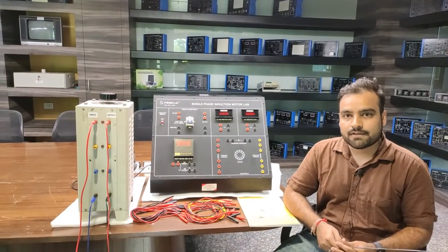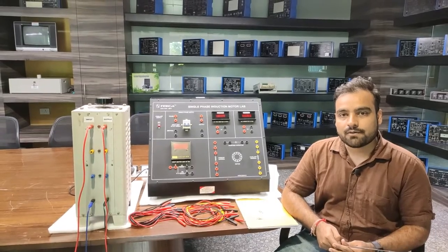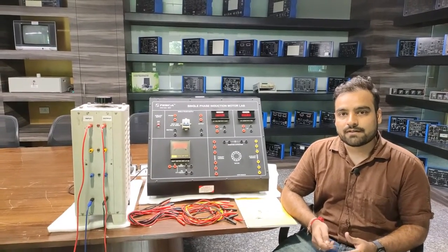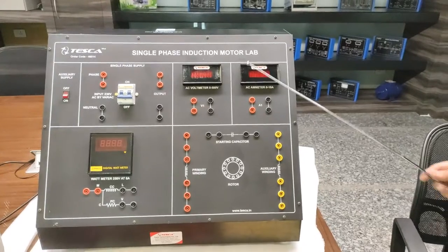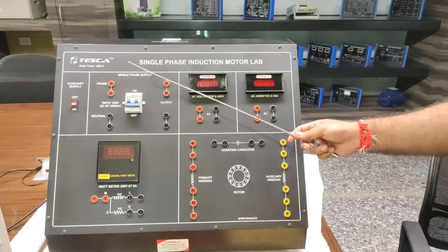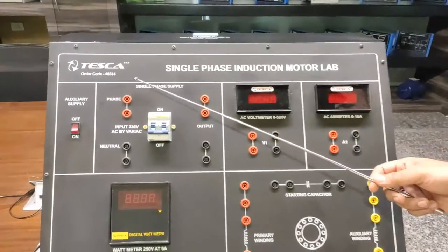I will describe the different parts of this trainer kit and also describe the motor provided to operate with this kit. This is our trainer kit for single phase induction motor. The order code for this trainer kit is 46514.